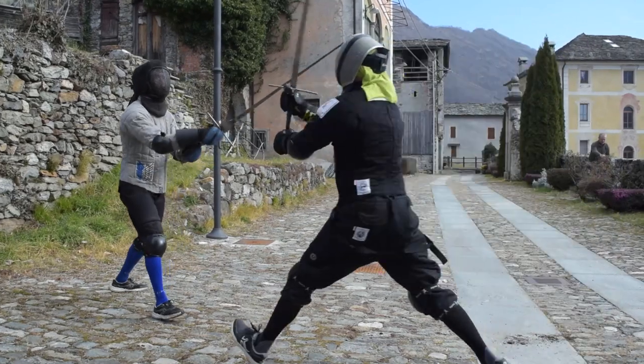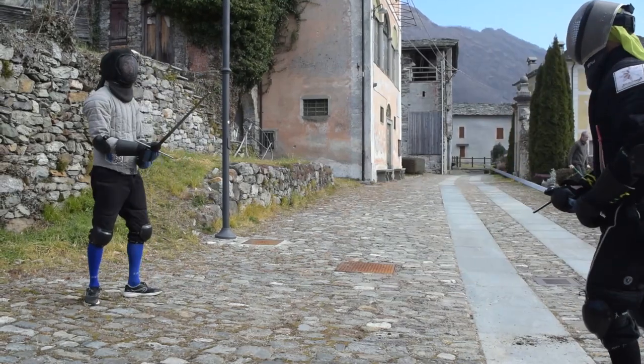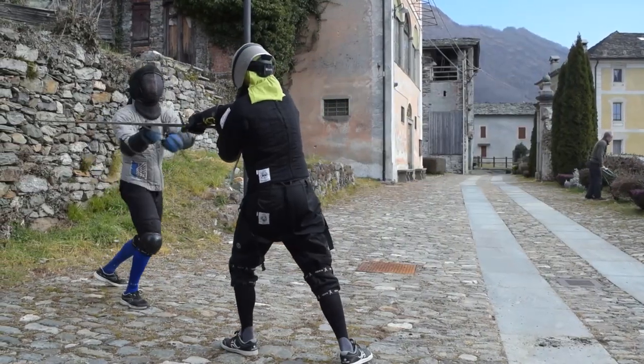Hello my friends and welcome to this new episode of the Longsword Techniques Compendium. Today we give a look to the outside parry, going through some technical advices and ideas to inspire your training.